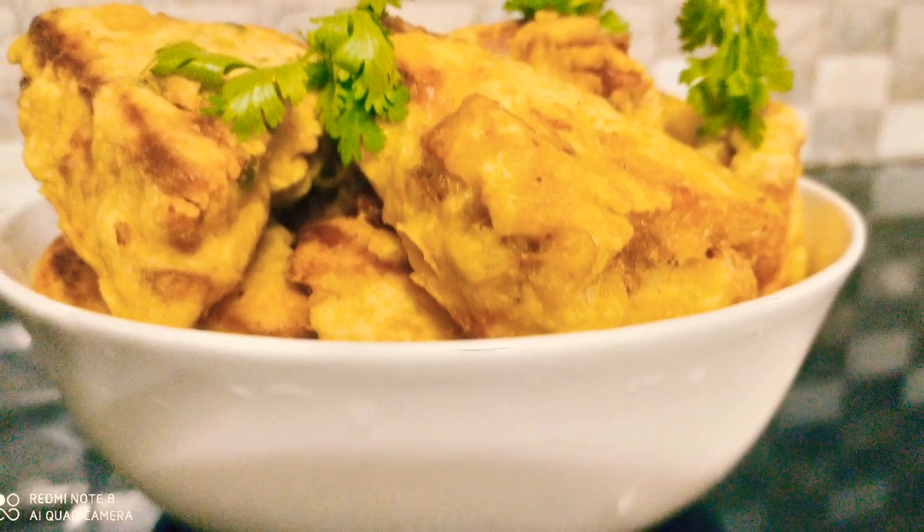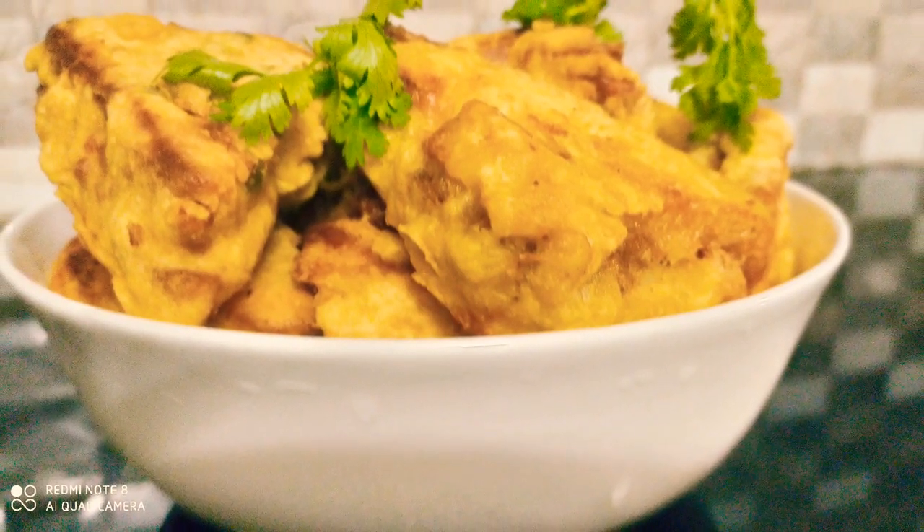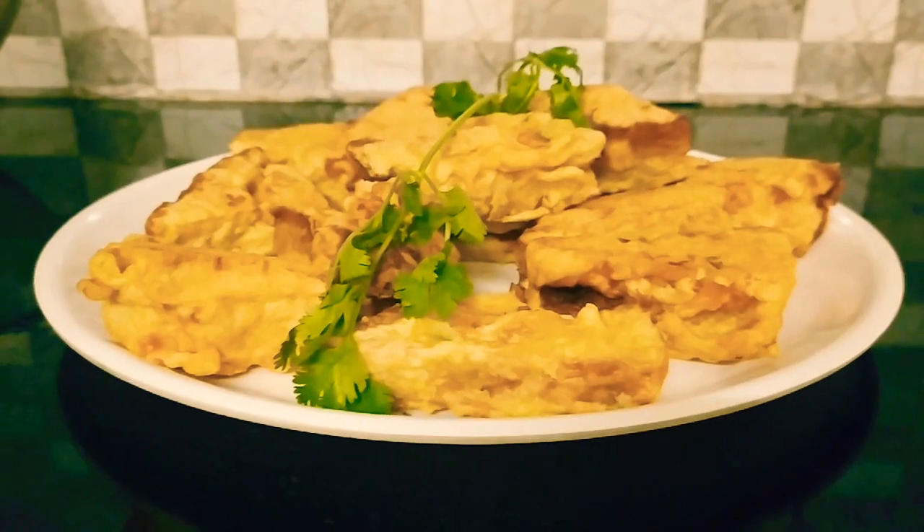Hi friends, Assalamualaikum. Welcome to Hira's Kitchen. Let's get started with the bread puck.